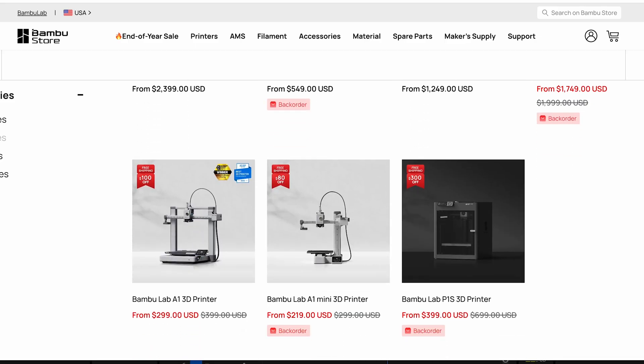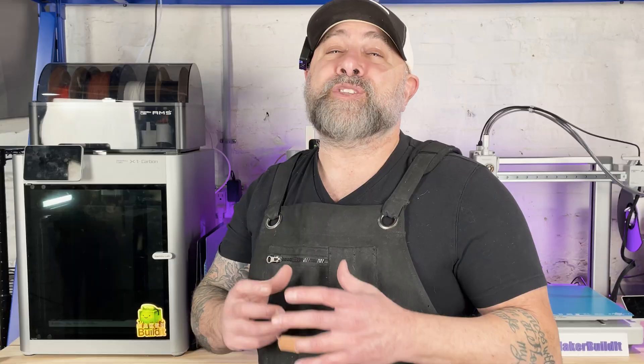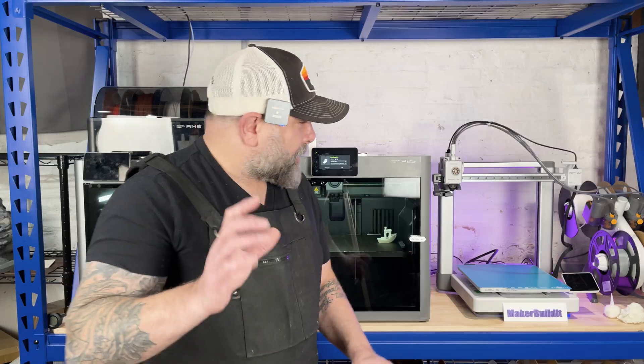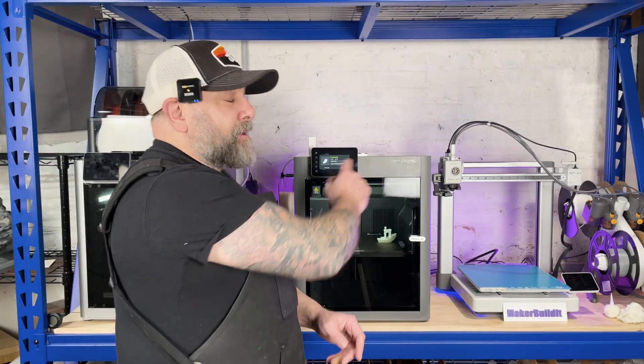What I also realized is the X1 Carbon is no longer available to purchase on the Bambu Lab site — it is only available in the wild, meaning at your local retailers. But we'll get back to that in a minute. First, let's check out the specs on the P2S.